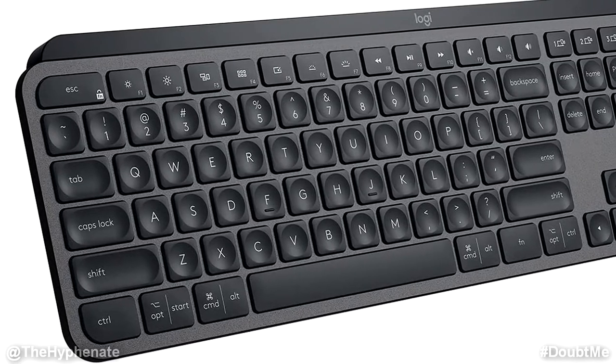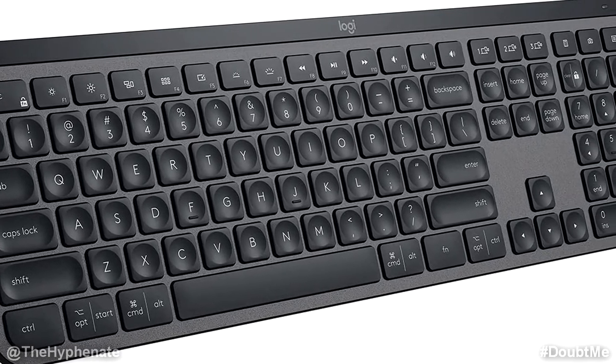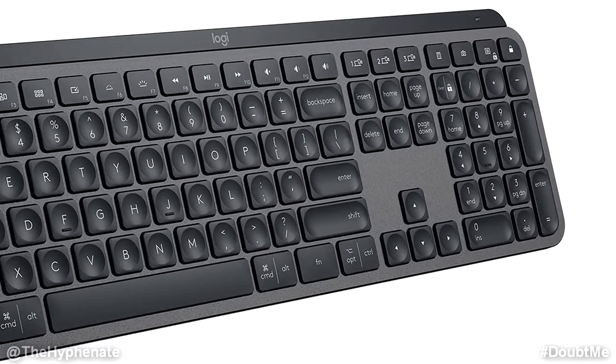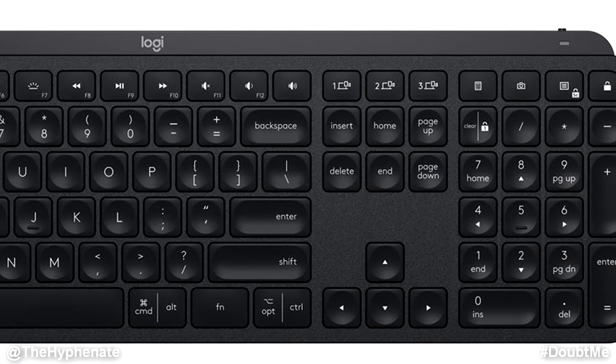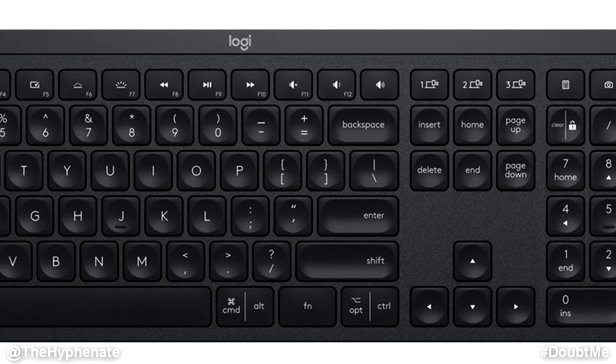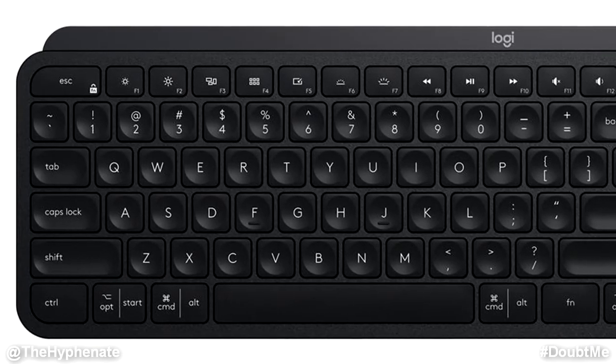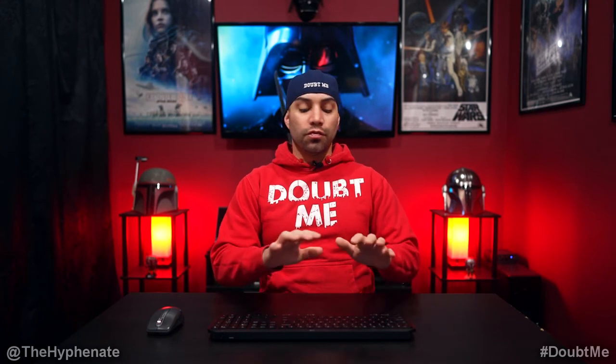Looking closely at the keys, most of them have a really nice circular concave shape. The keys are pretty thin, and thin keys don't always feel tactile, but because of the concave your fingertips fit perfectly, making the typing experience comfortable while also being tactile. You don't need a lot of pressure to push the keys, and there's a well-balanced amount of resistance so you really know when you're pressing them. The design and build quality make it feel responsive and comfortable, allowing me to type very efficiently.